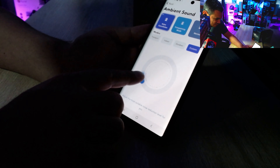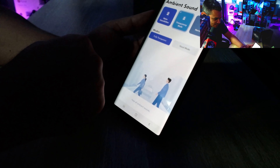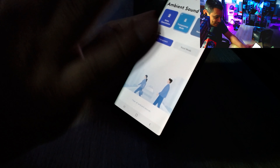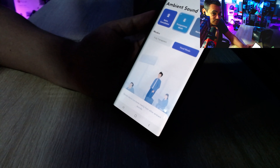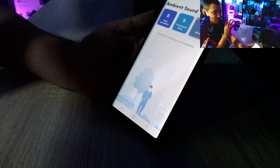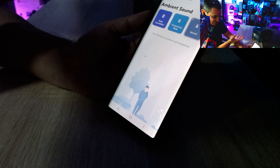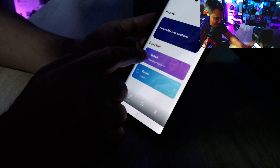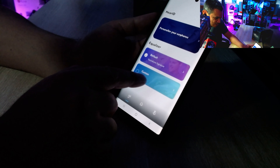In the ambient sound settings you can choose noise cancellation modes: Transport, Indoor, or Outdoor. Transparency mode has a 'Full Transparent' option — you can instantly hear more of your surroundings. There's also a Vocal mode where your own voice comes through clearer. Normal mode turns off both noise cancellation and transparency. The transitions between modes are smooth, not clicky.